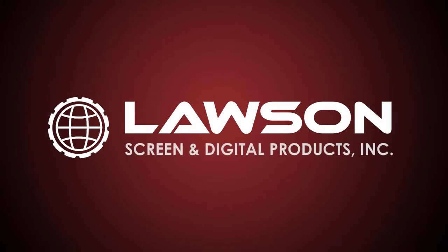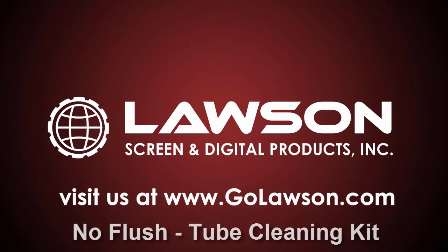Hi, this is Andy. Today we're going to be covering the No Flush Tube Cleaning Kit.